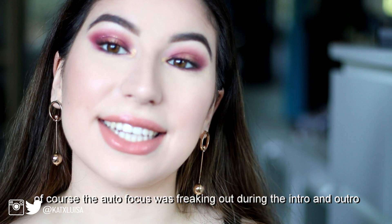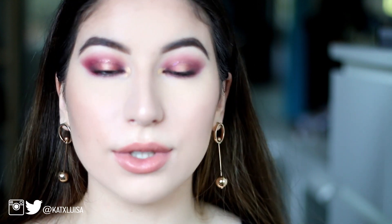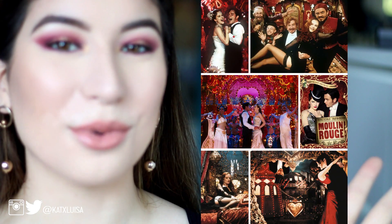Hey guys, it's Katherine and today, as you can see, I did this makeup look. If you read the title — which I'm sure you did — I am starting a musical series. Basically, I'm going to be taking a bunch of musicals and getting inspired by the movie poster, the movie itself. I'm going to create a mood board — my little mood board for Moulin Rouge.